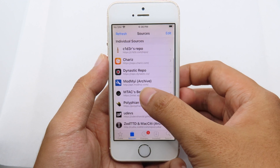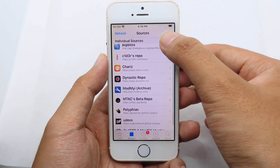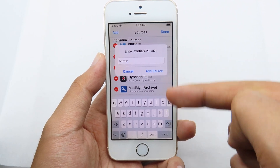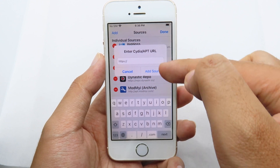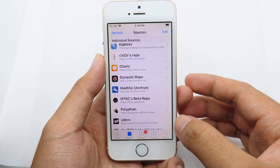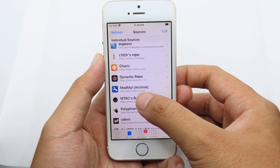Scroll down and you'll find the repo. Hit Edit, then click Add. Copy the repo link from the video description, paste it in, and then simply hit Add Source.